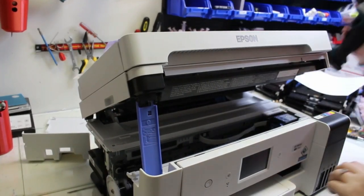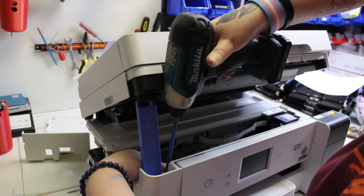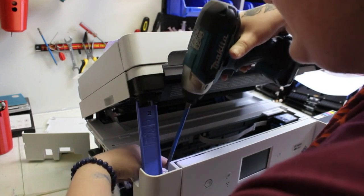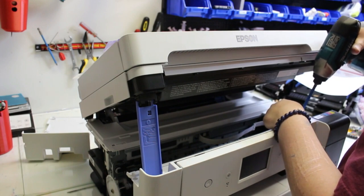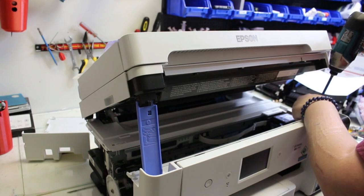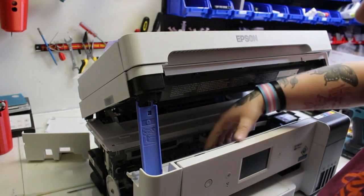Hey guys, it's Kevin. Today we're going to talk about how to replace a printhead for the Epson ET-15000, and this video is shot in the lab, so there'll be some background noises. Hey guys, it's Abby here. I'm going to be explaining in this video how to take out the printhead and replace it in this Epson ET-15000.